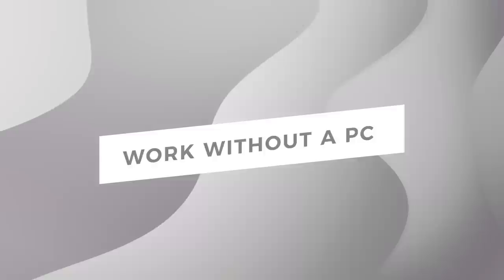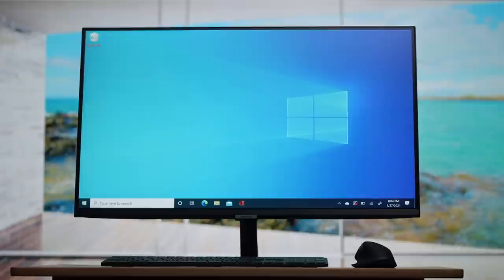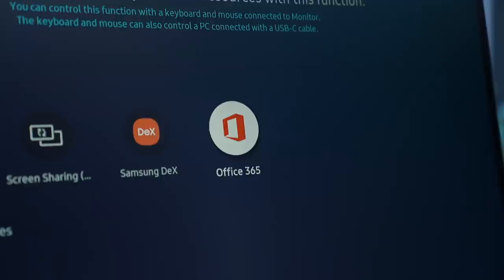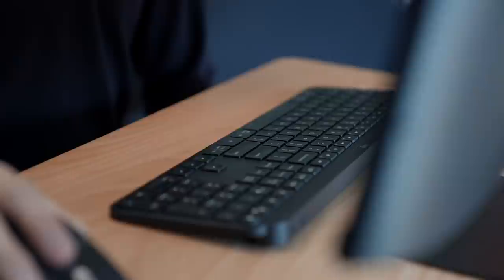That built-in Wi-Fi is a game-changer. It means the monitor can independently connect to the internet, even if nothing else is connected to it. If you have Microsoft 365, for example, you could just dive into the remote access menu and work on your Word, Excel, or PowerPoint documents on the cloud. All you need is a keyboard and mouse. The Smart Monitor has Bluetooth built-in, so I use the wireless ones.